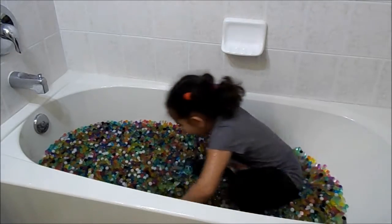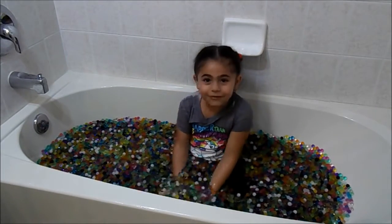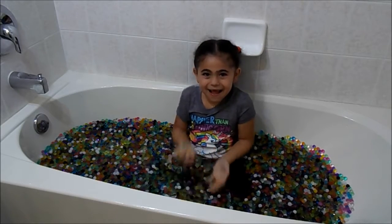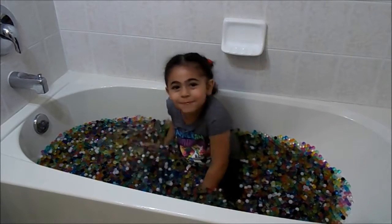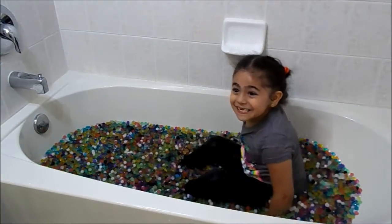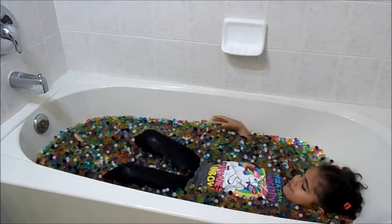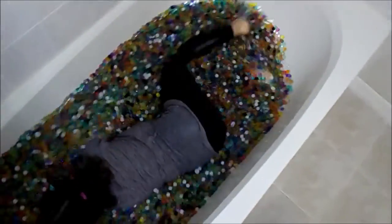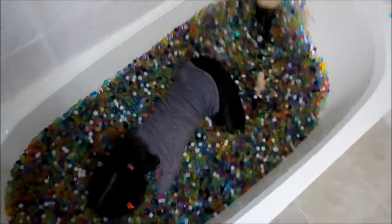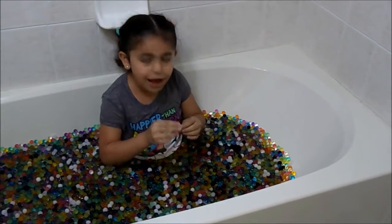Look how big they were. That wasn't that scary. Let me throw them down. They feel like jello — it bounces — and we're having to switch to this side.